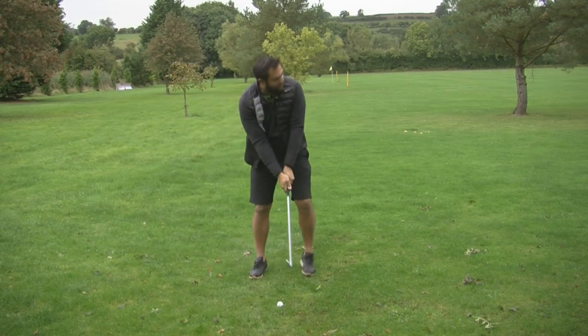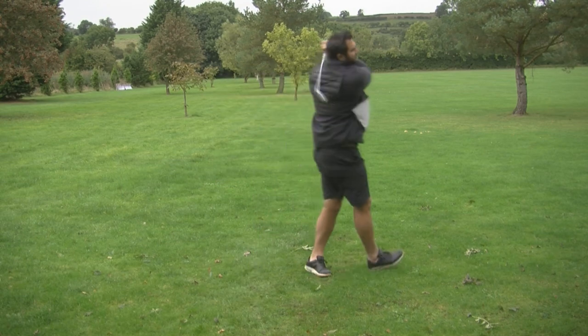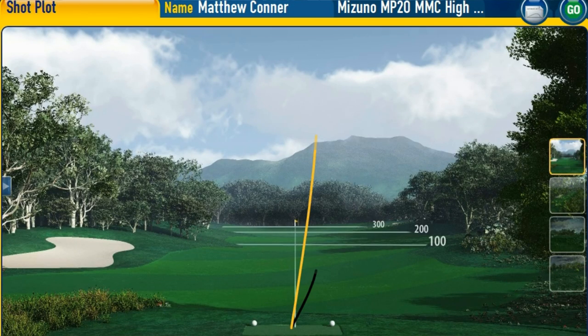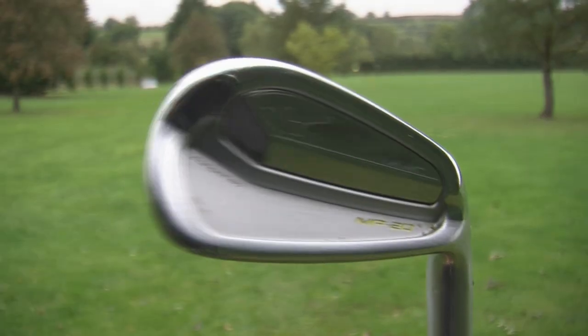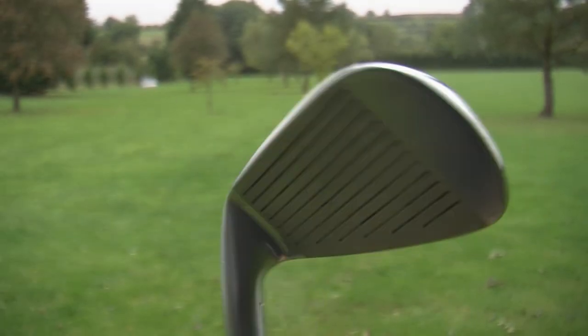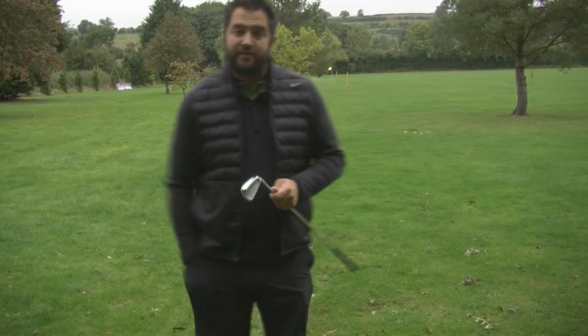Let's get this ball moving right to left. That's another great strike, but there is movement — maybe not quite as much as what I had hoped. Now this thin top line and this toe-styled head does give you the feeling you can work the ball easily. So now I'm going to check to see how forgiving the club head is.